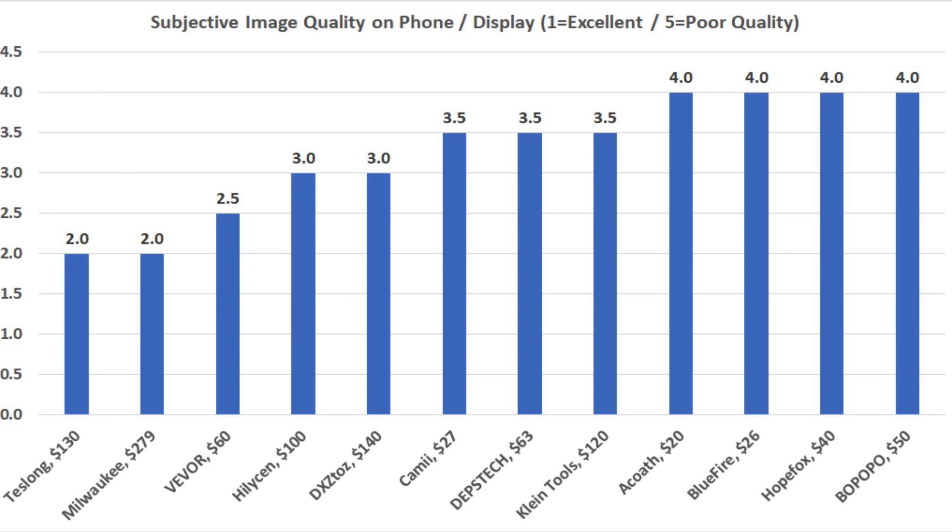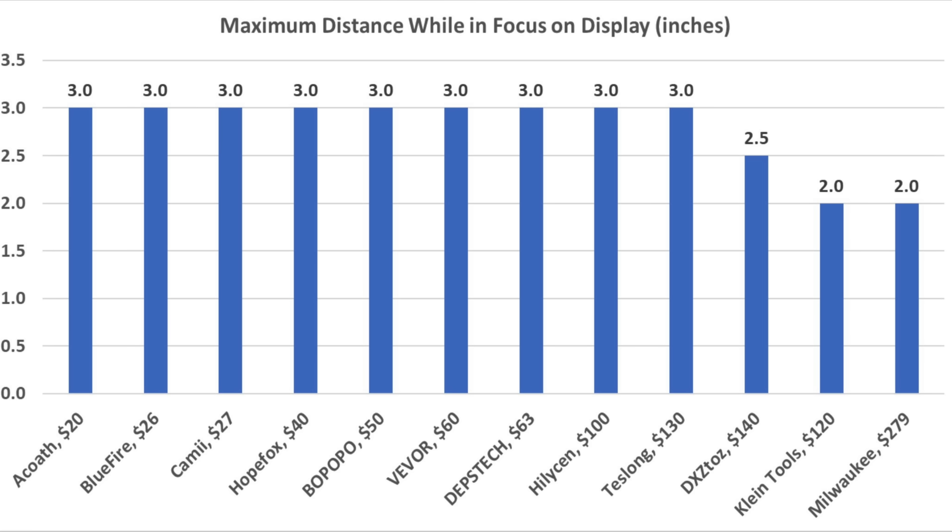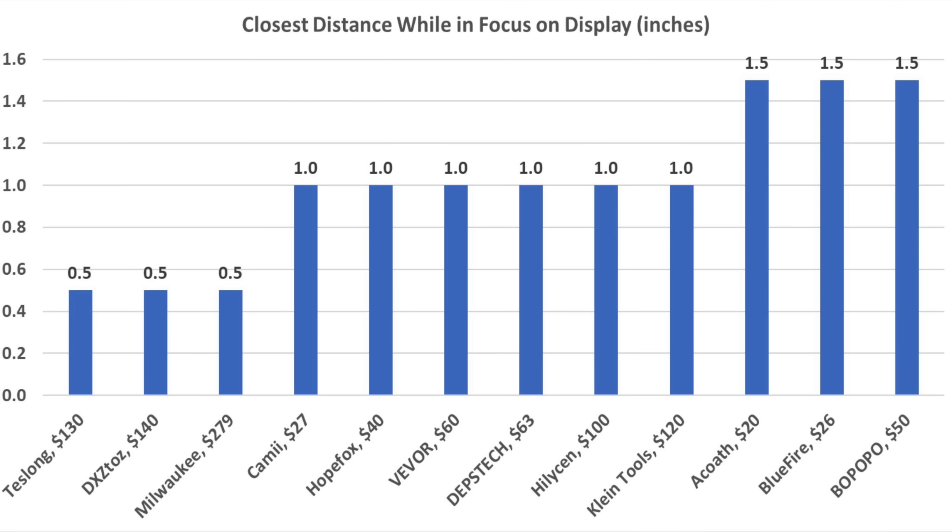Assessing performance is highly subjective, but the Teslong and the Milwaukee seem to offer the best quality image on the monitor with a rating of 2. The Viva performed almost as well with a rating of 2.5. All the inspection cameras are able to record video, and the Viva, Teslong, and DXZ Taz performed the best with a rating of 2. Getting the camera close to an object isn't always an option, and the Teslong, DXZ Taz, and Milwaukee are able to provide a clear image with the camera only one-half inch away from the object being inspected.